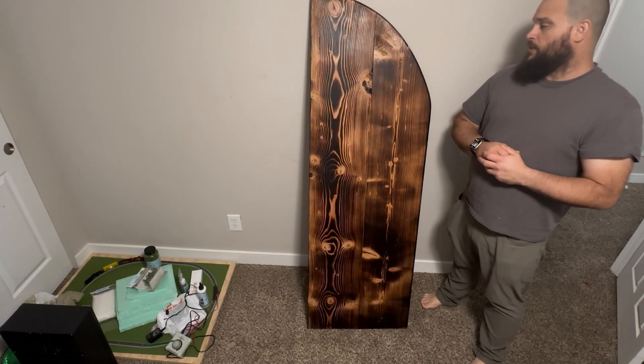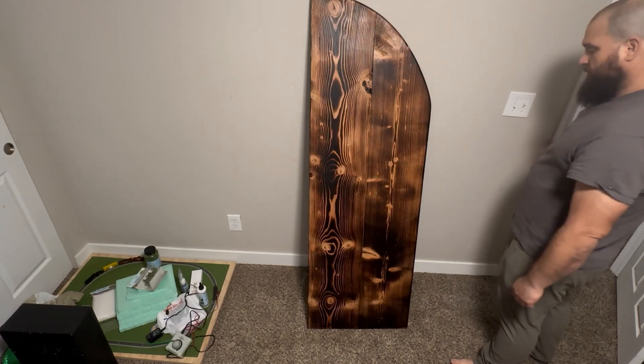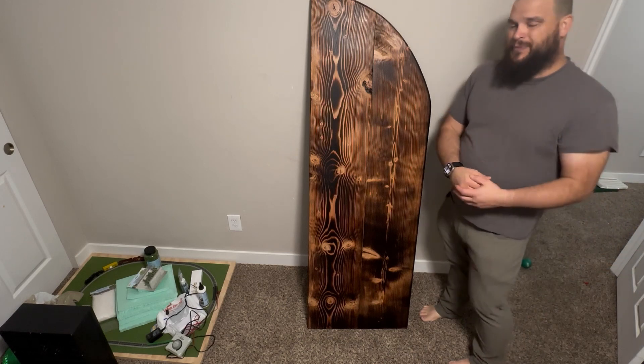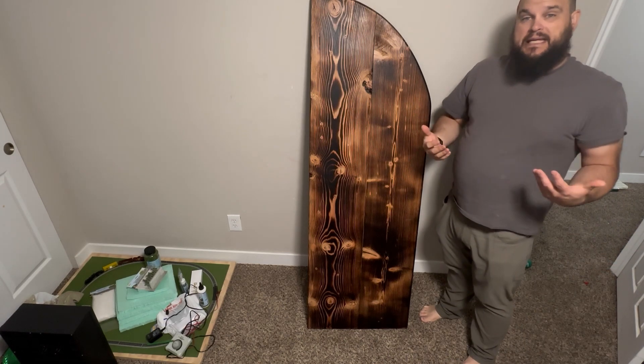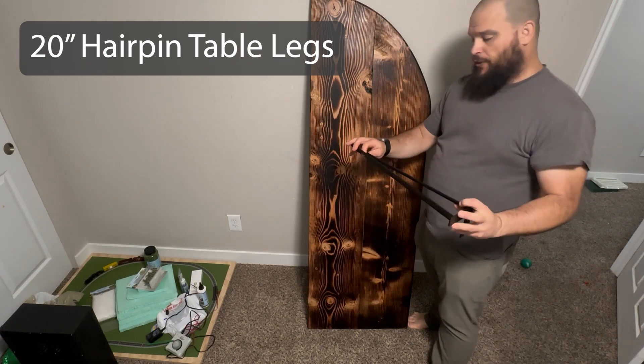So I made this tabletop to be able to have this rounded corner to go right here next to this edge so that way it wouldn't block him from coming in. But now here's the problem — I need legs for it. That's where I decided to go with the hairpin table legs.